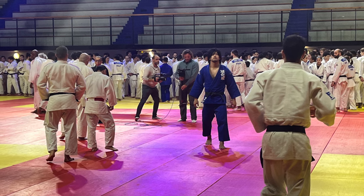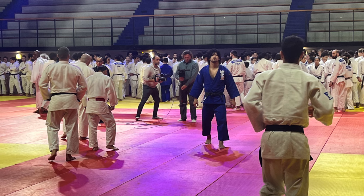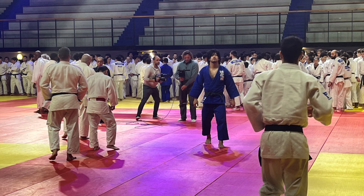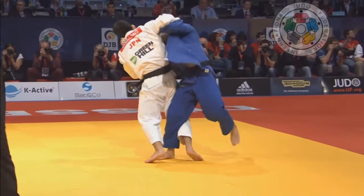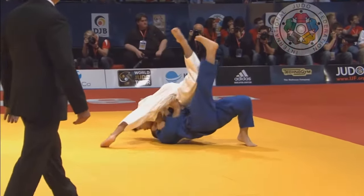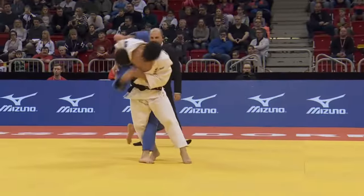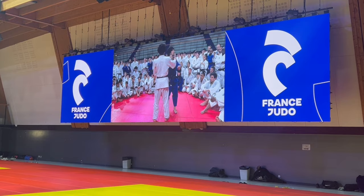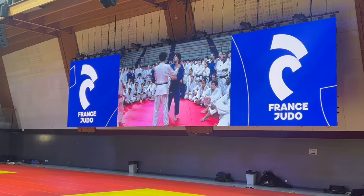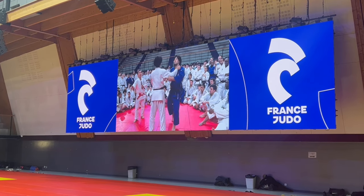Hosokawa with his Seoi Nage and Ono with his Osoto Gari. It was very difficult to get to the side of the mat and get my phone out. But I did manage to catch something — a very important detail that will really revolutionize your Osoto Gari. You're probably familiar with all of these clips. The main thing about them is overwhelming the upper body, but there is something he does with the lower body. I went to the side and filmed a big screen — it was very difficult to penetrate through the crowd.